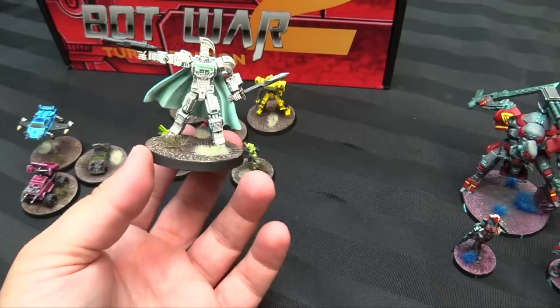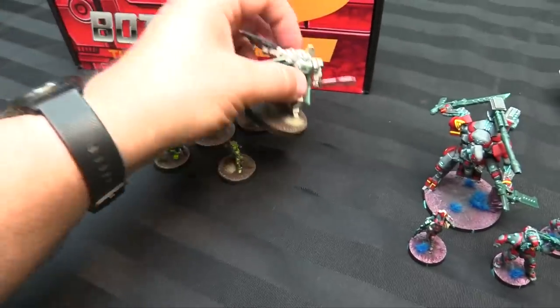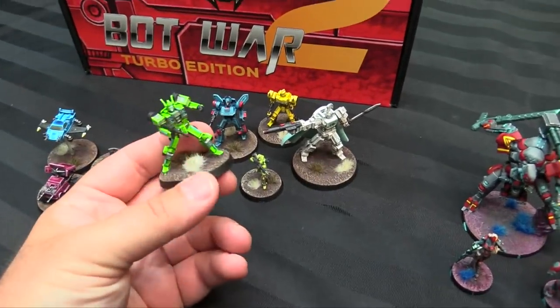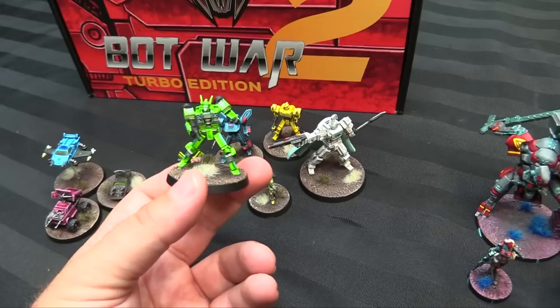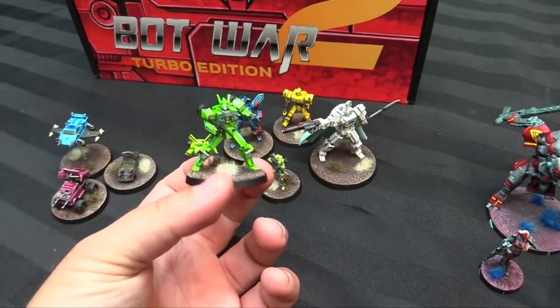Tufts are winter tufts and arctic tufts from Gamer Grass. The rest is done in various greens — I think Striking Scorpion green, the new one. It's so bright and saturated; these contrast paints are so perfect for that Saturday morning cartoon look that Bot War is going for.